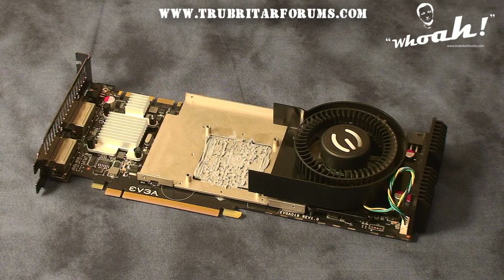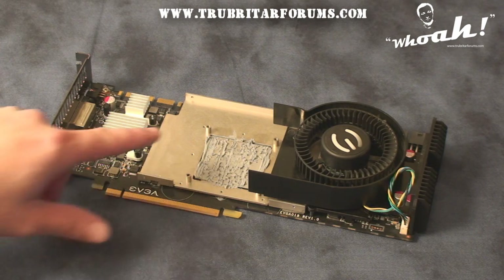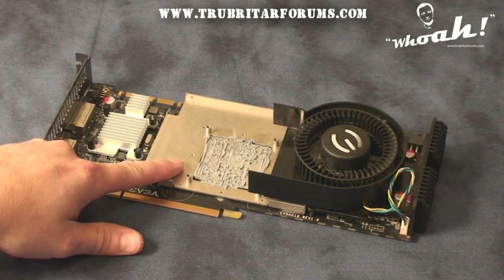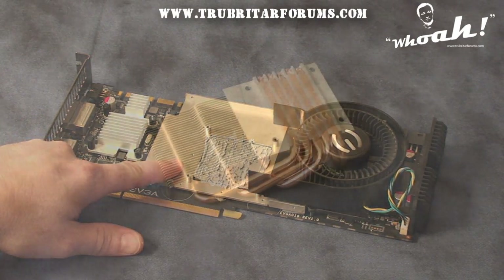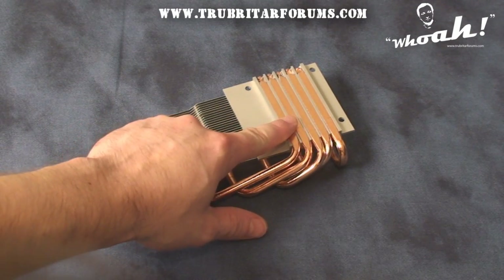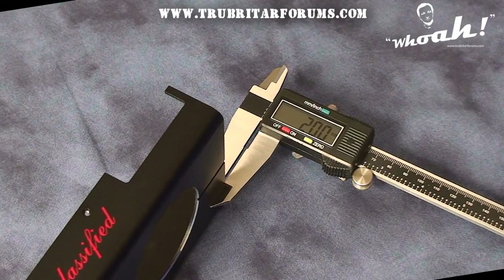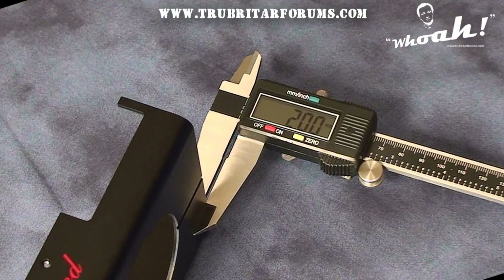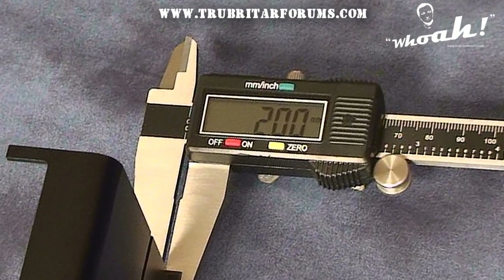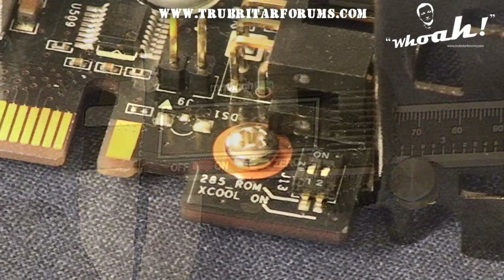This graphics card also comes with modular heatsinks. If needed, you can remove the GPU heatsink and install a third-party cooler such as LN2 or dry ice. The main heatsink for this GPU is an aluminum block with copper heat pipes and aluminum fins. Unlike other models of the GTX 285, the Classified version has its top plate made from 2mm thick black aluminum.